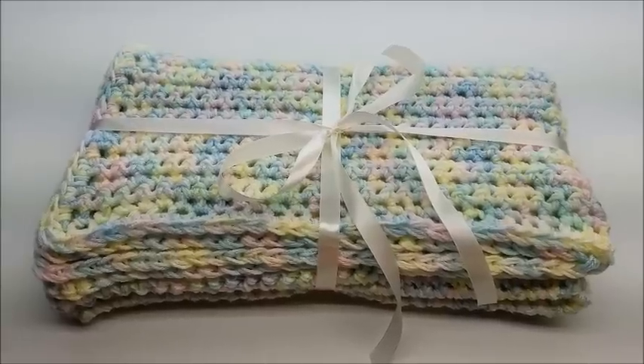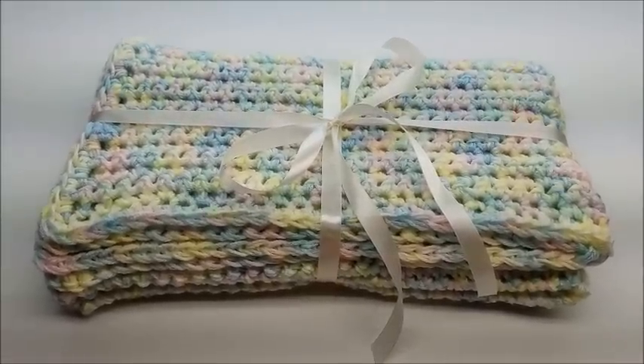Advanced crocheters are more than welcome to follow along. It's super easy, so let's go ahead and get started.